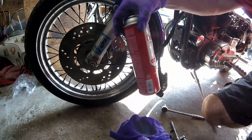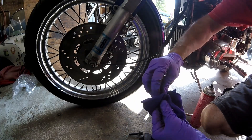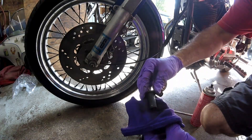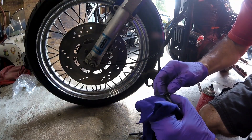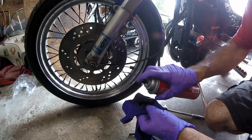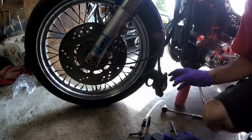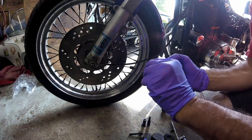A little brake clean - I use RC brand. Just give it a good wipe. You can see this one has a lot of grease or dirt on it. Quick spray. Now that looks nice and clean.